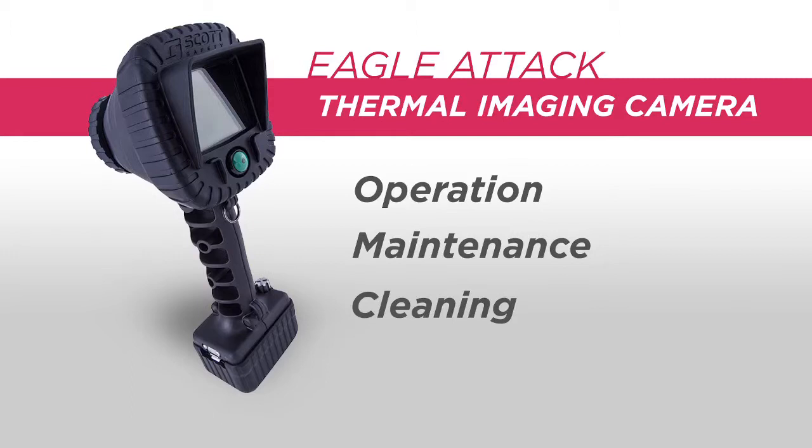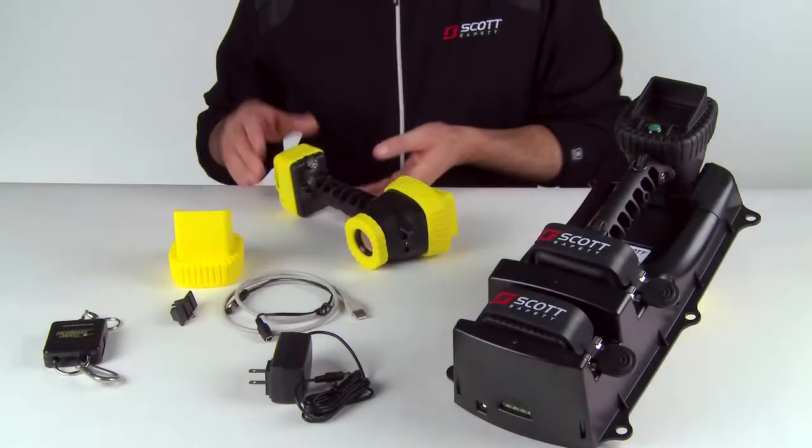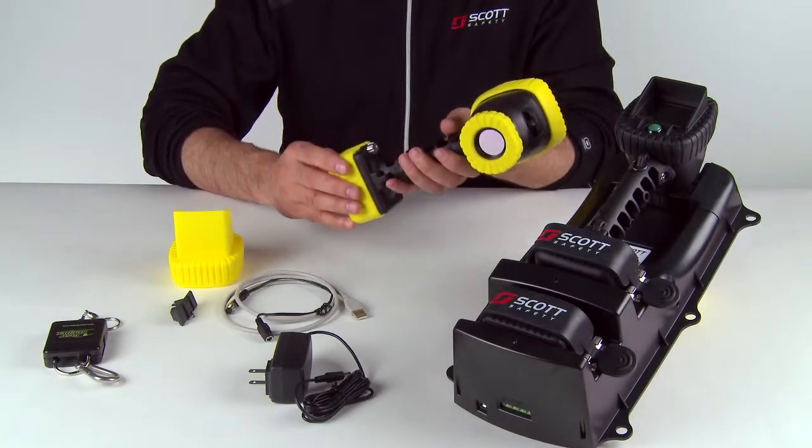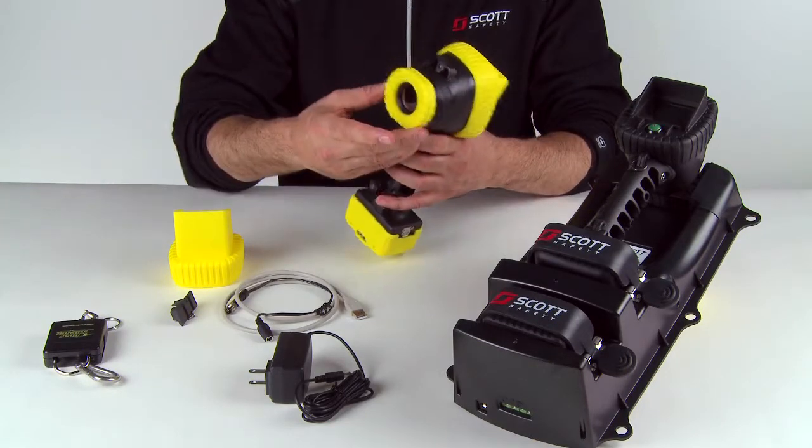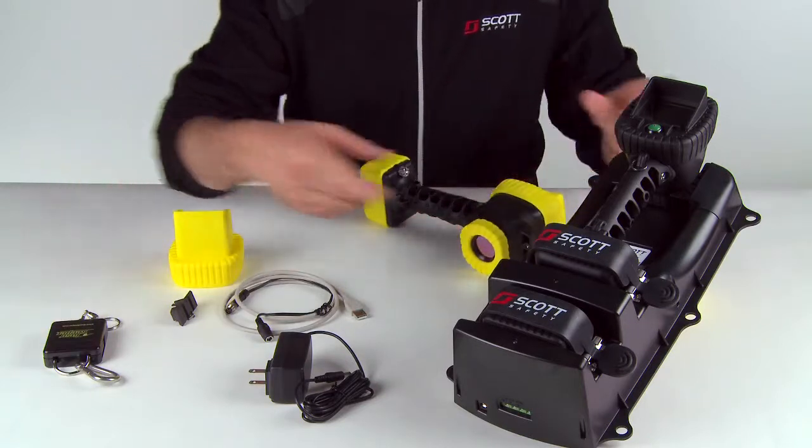This includes proper operation, basic maintenance, and cleaning. First, let's get familiar with the Eagle Attack Thermal Imager. The Eagle Attack consists of five major components: the battery, the handle, the housing, the accessories, and the charger.